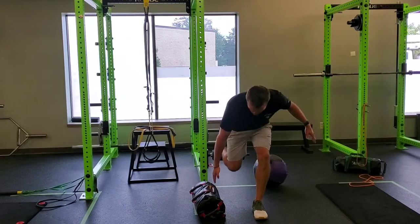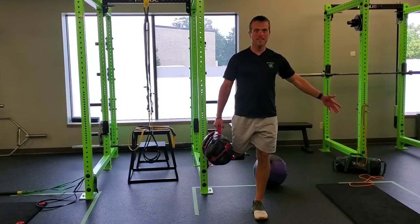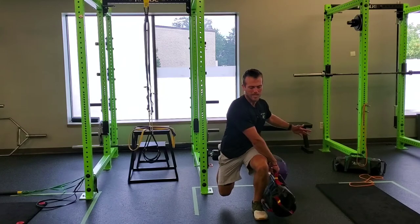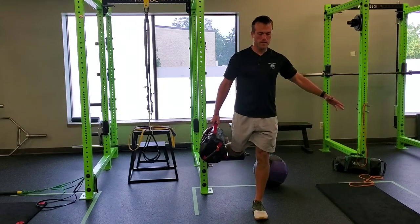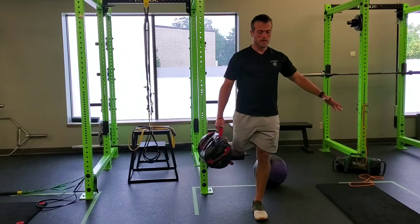You're going to go into your split squat. Whatever leg's up behind you, you're going to have the sandbag start on that side of the body. As you split squat, you rotate the bag around in front of the front knee, inhale, keep that knee nice in line here, and come back up.